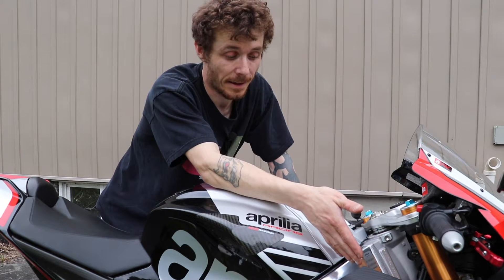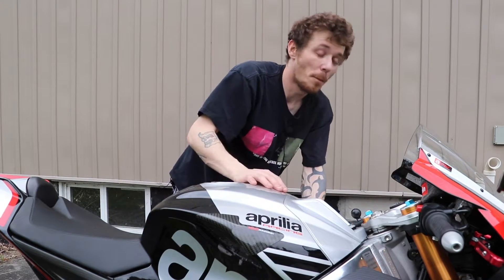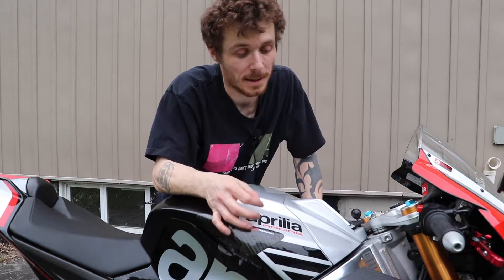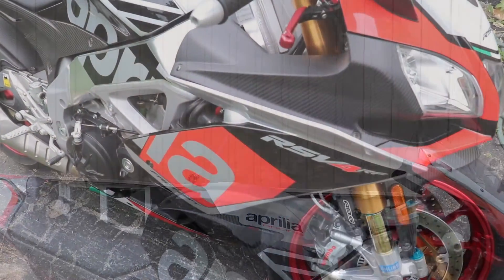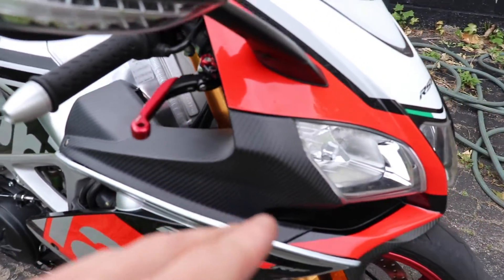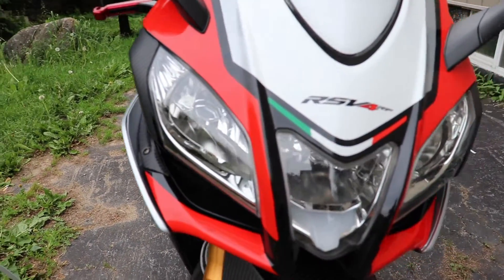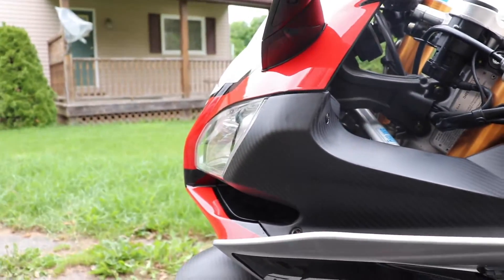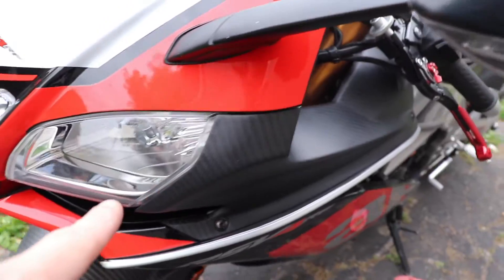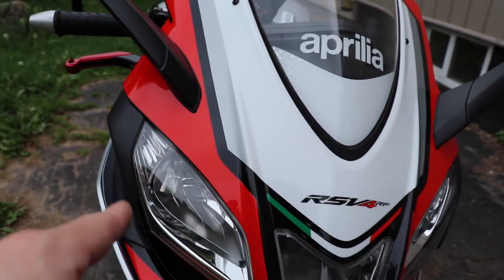I could buy another set of these and they could fit slightly better or slightly worse - you just kind of have to drill out some holes a little bit bigger, etc. Not really a big deal. Obviously they don't fit as perfect as OEM plastics but you're never going to get that perfect fitment. They do look awesome - I'm going to show you guys right now. I do need to mod it a little bit more just to get a bit better fitment, but it's actually not too bad. You can see the weave pattern - there we go, that's a lot better.